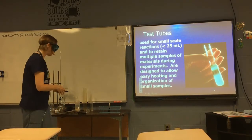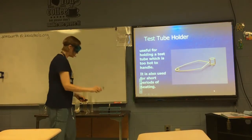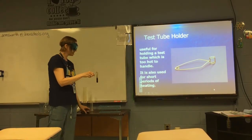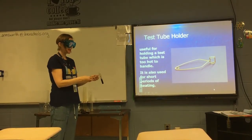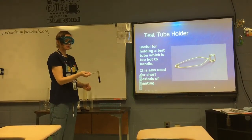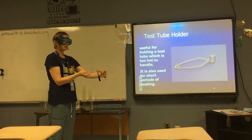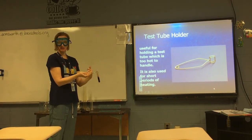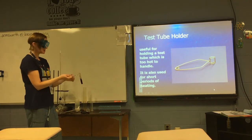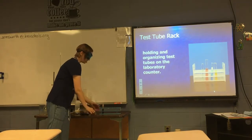The nice thing about test tubes is that you can organize them to have many reactions in a small lab space. A test tube holder is used to hold a test tube that is too hot to handle. You can also use it for short periods of heating, but the handle isn't very long so you don't want to get your hand too close to the Bunsen burner flame. The metal will eventually get hot, so only use this for short periods of heating.